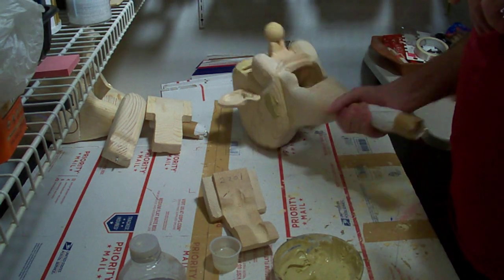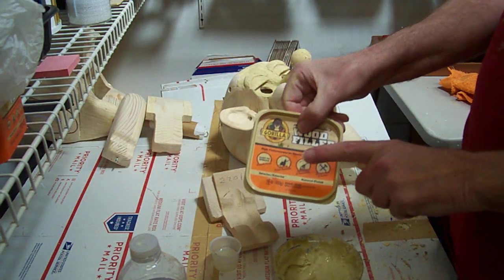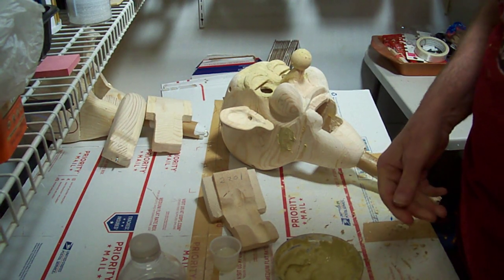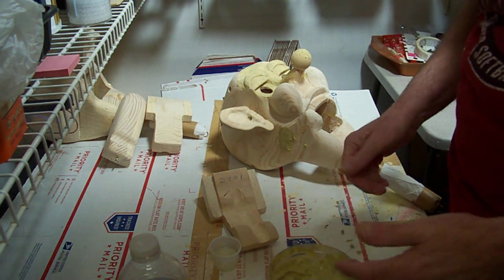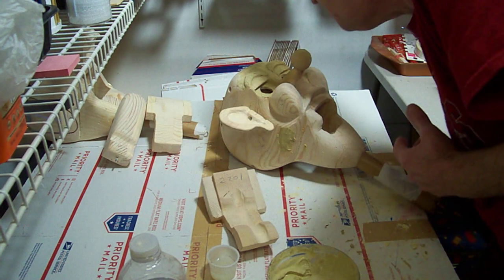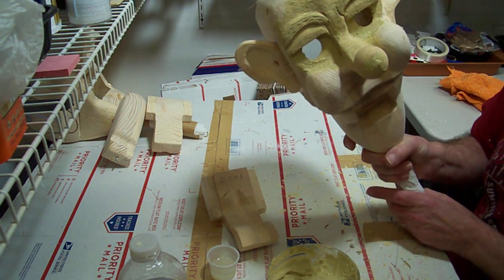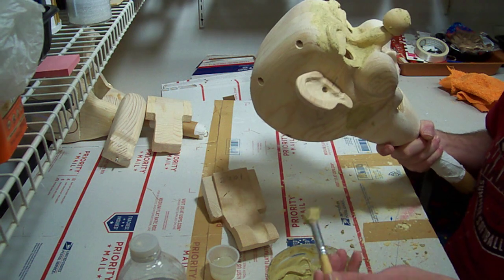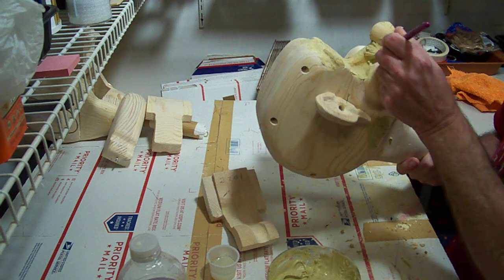We've got our head here that we're working on. We're sealing it now using wood filler with a little bit of water mixed in to make it pasty. We're going to do the entire head, and I use a brush sometimes for these hard-to-reach spots — it works pretty good.